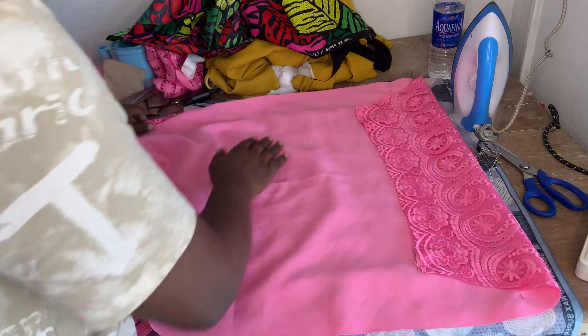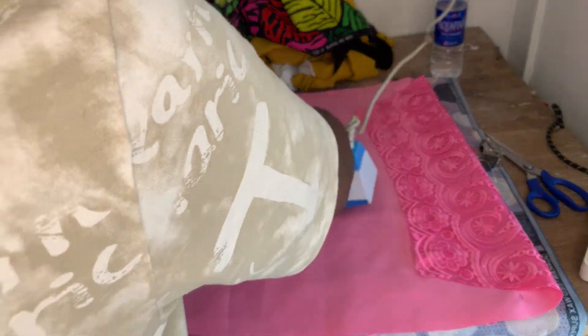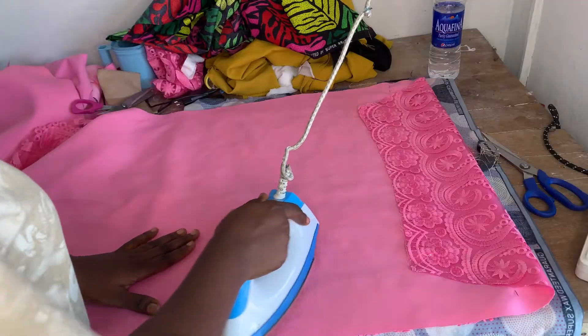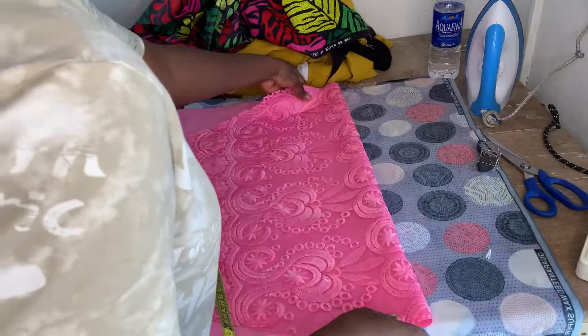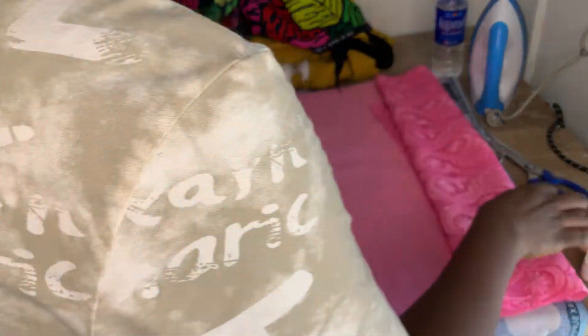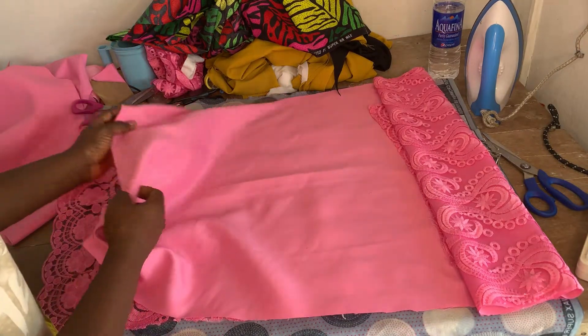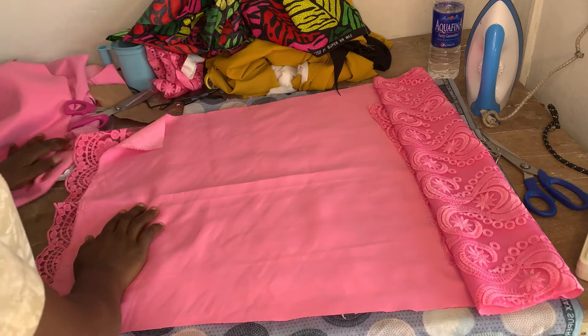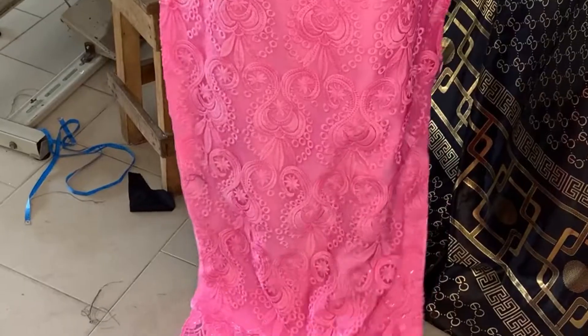This ironing method will make your lining flat on your lace surface as though it has stuck to each other. For me, it's better than the gum method. I went ahead and ironed, pinned, and adjusted — the cord of my iron is not so long, so I spread out and made sure everything is flat. You can see from the zoomed video that everything is okay, laid very well.